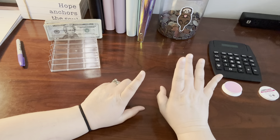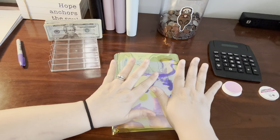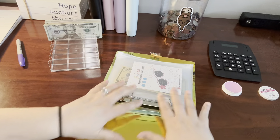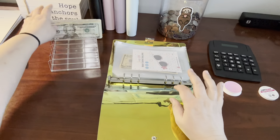Hi guys, let's go ahead and do my favorite thing. We are going to work on some of our challenges. I absolutely love doing savings challenges. They just motivate me and I love them so much.